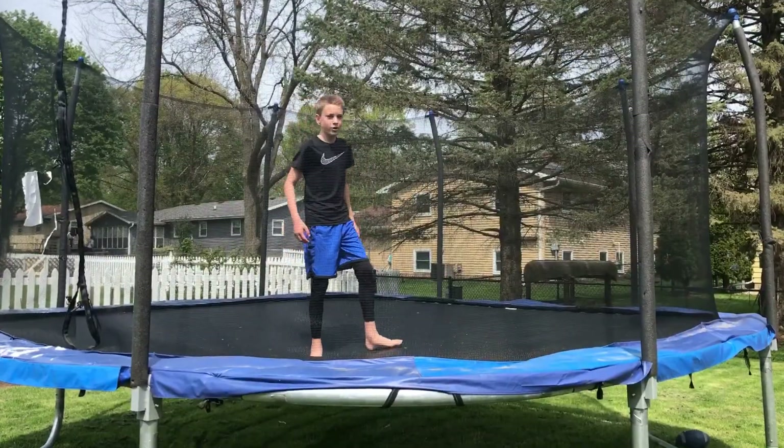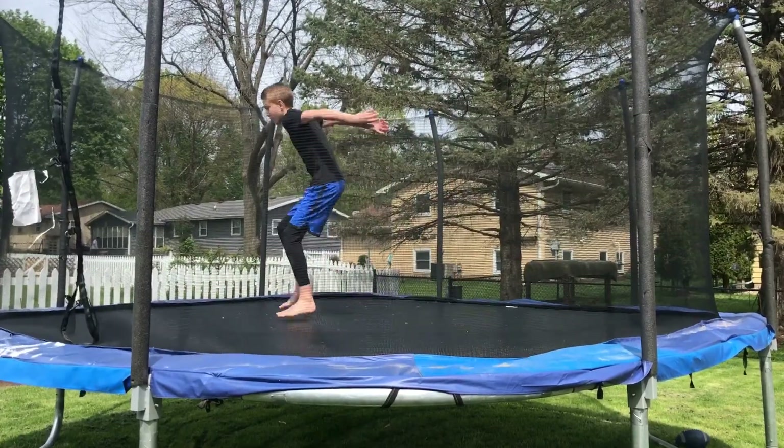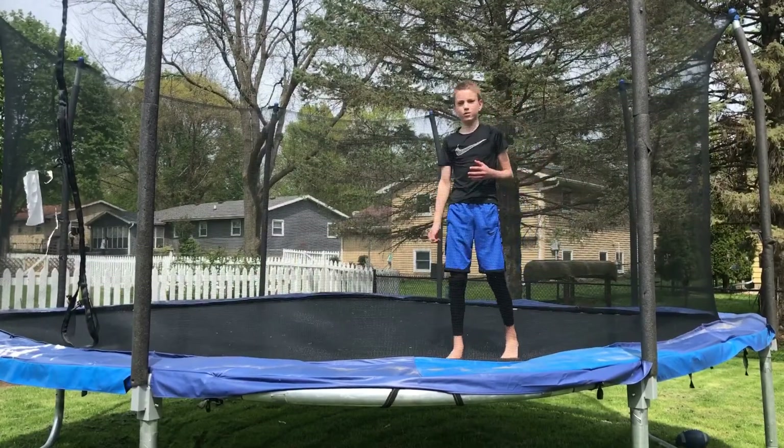Once you've done your back cartwheel, you're going to kind of try to do a backflip, but to the side. So it's not a fully backflip, but it's going to look like this. That's just to get you comfortable with the idea of a backflip.